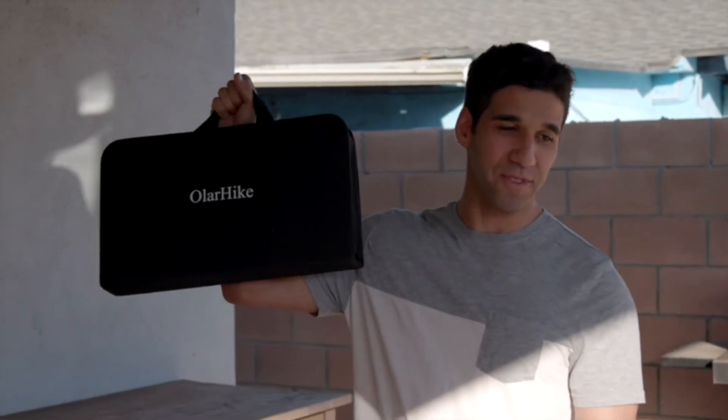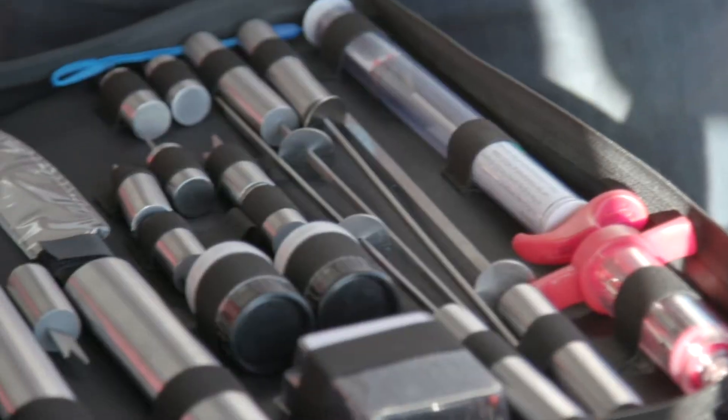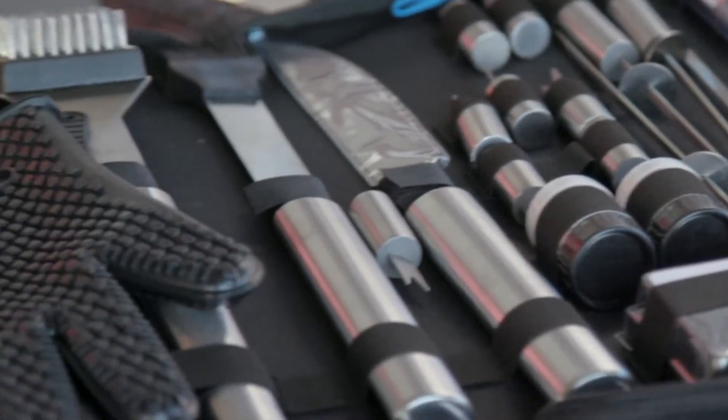Hey, where's the grill master? We're starving! Okay, okay, just let me get out my tools. Whoa, what is that? This is my Oler Hike 25-piece barbecue grill set. It's got everything a serious griller needs, with thick stainless steel construction that's going to last forever.